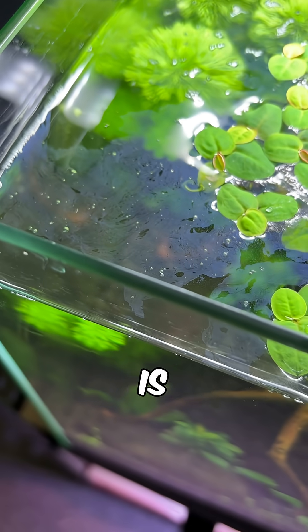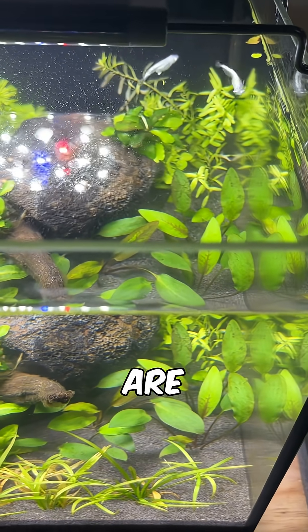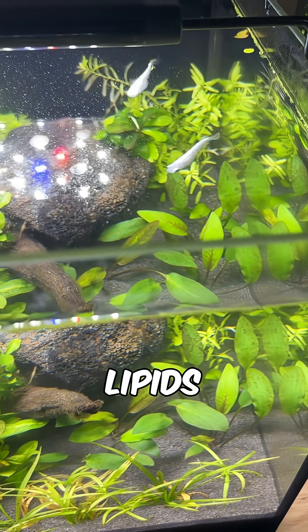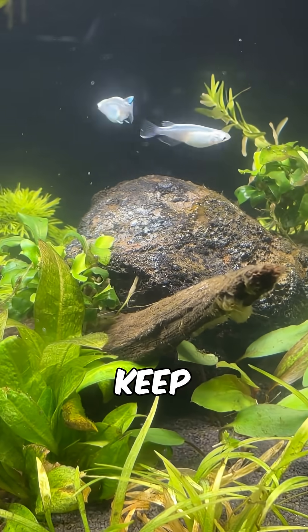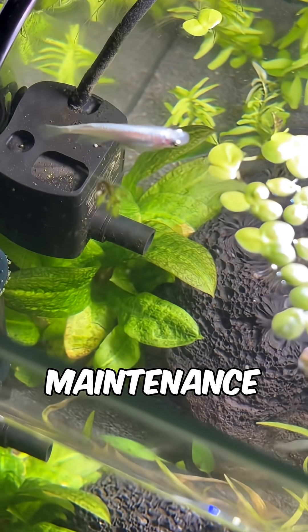Biofilm on the surface is a tricky one, especially if you overfeed. But in a balanced system there are bacteria which consume lipids, sugars and proteins, helping to keep it under control or potentially preventing biofilm buildup completely.